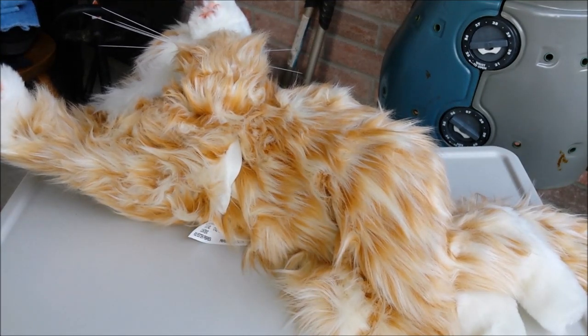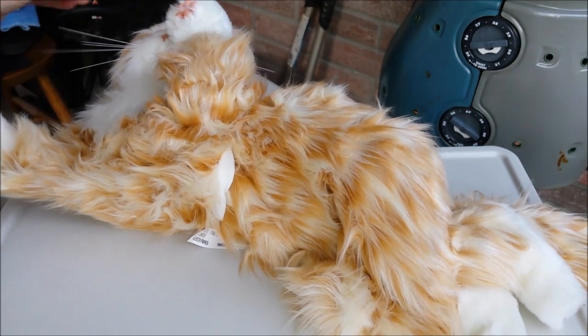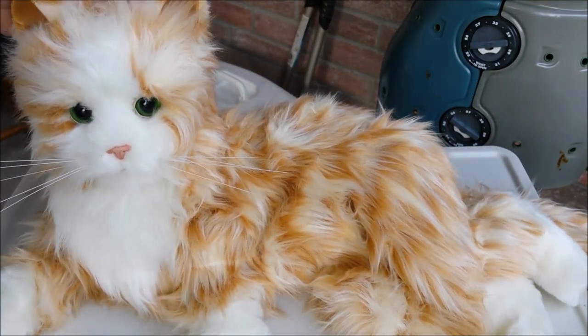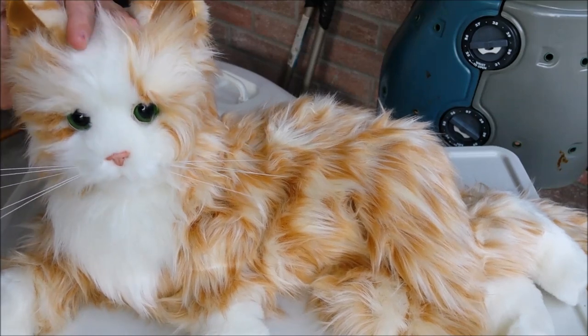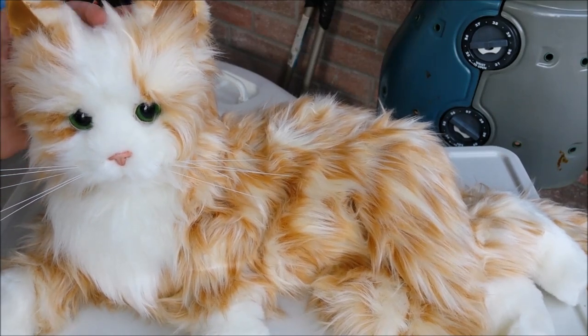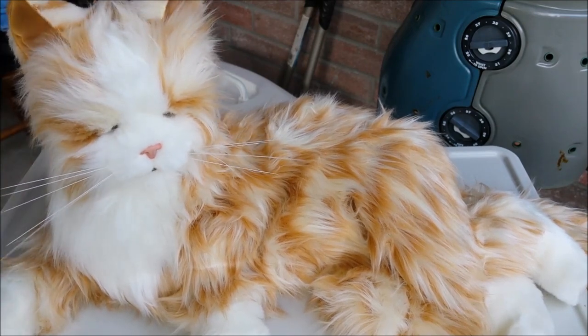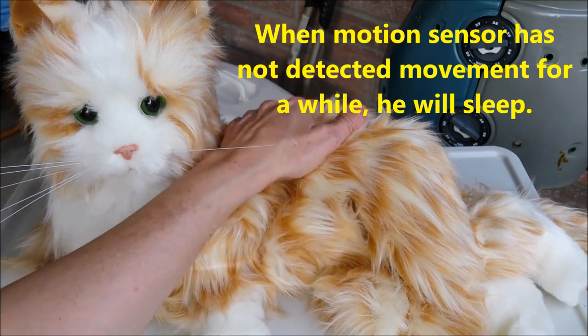He should roll back. They say the more you pet him, the more relaxed he gets, and he'll even close his eyes and look like he's sleeping. If you leave him alone for a few minutes, he'll fall asleep, and to wake him up you just pat him on the back.